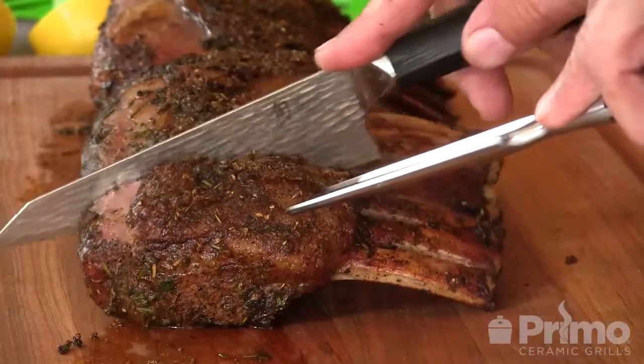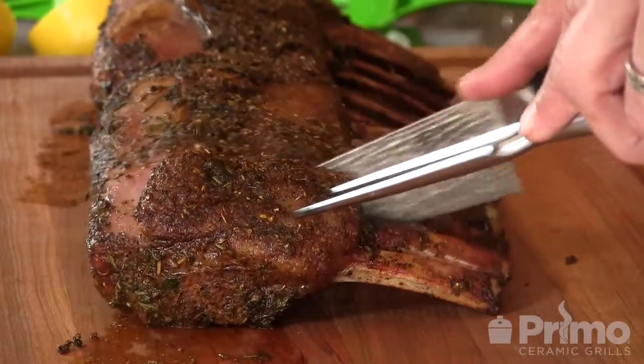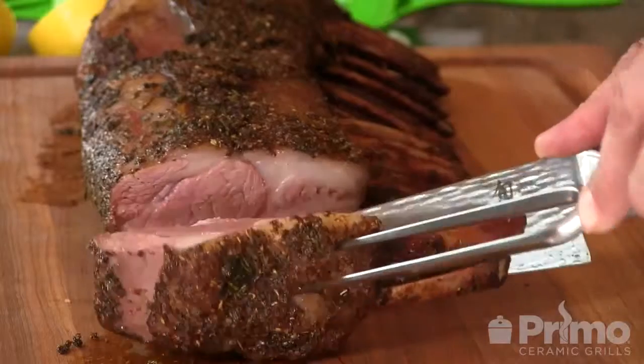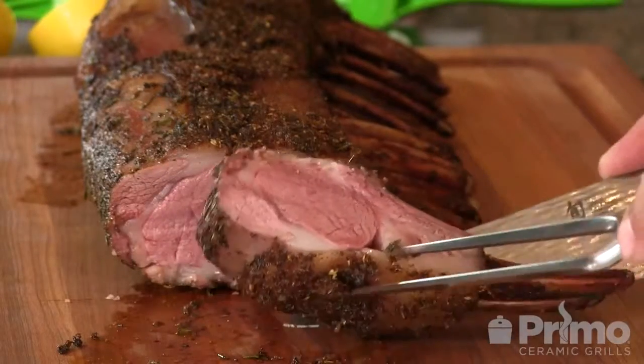The temperature of the lamb has risen to 140, right where I like it. We're going to go ahead and carve these up. Don't go anywhere because there's another step you need in order to serve these correctly for the recipe. I'm going to go ahead and cut two-bone chops here. Nice, medium rare.